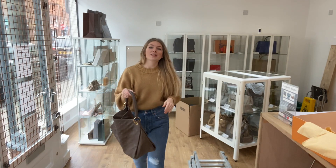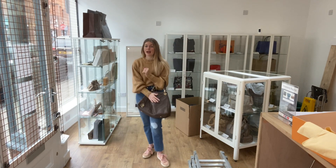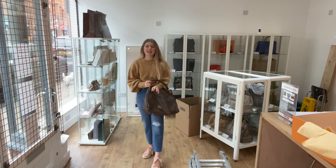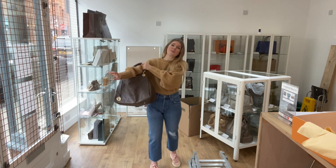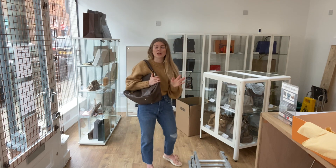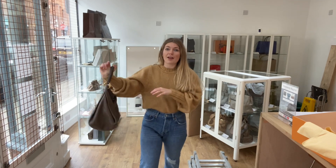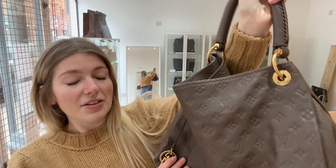I'll come back and show you the sizing of it. You can have it as a tote like so and it just folds beautifully around your body — I really like this slouchy kind of feel. You can also have it as a shoulder bag and it is so soft, it feels beautiful. I'm about five foot four and a size eight for reference, just to give you an idea of the size. All the measurements as usual will be on the website.